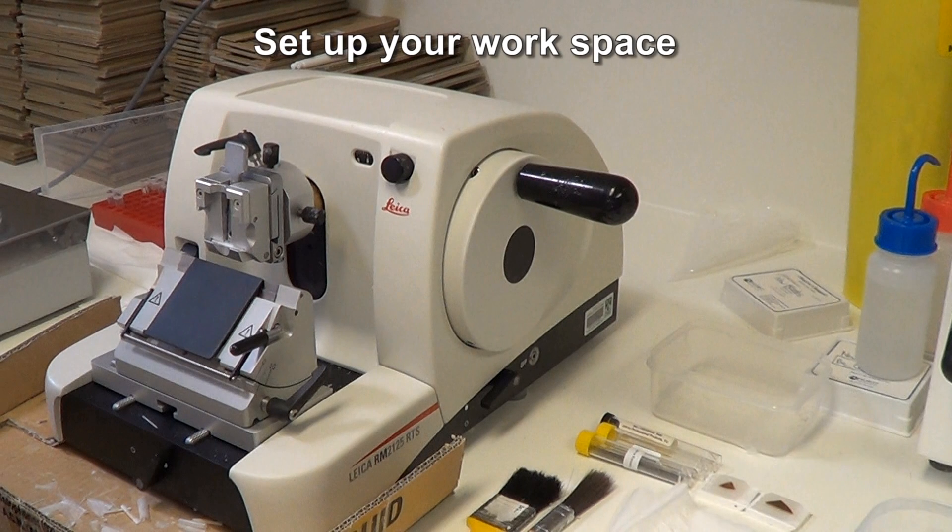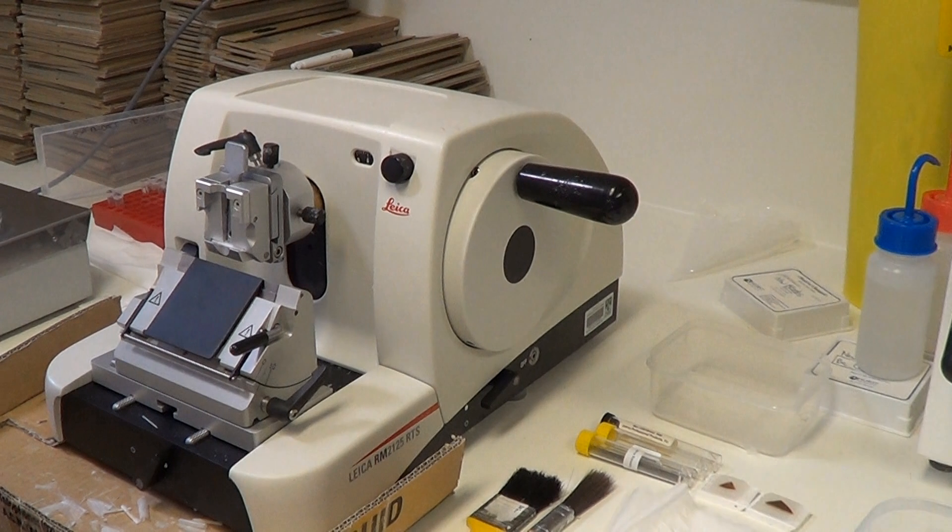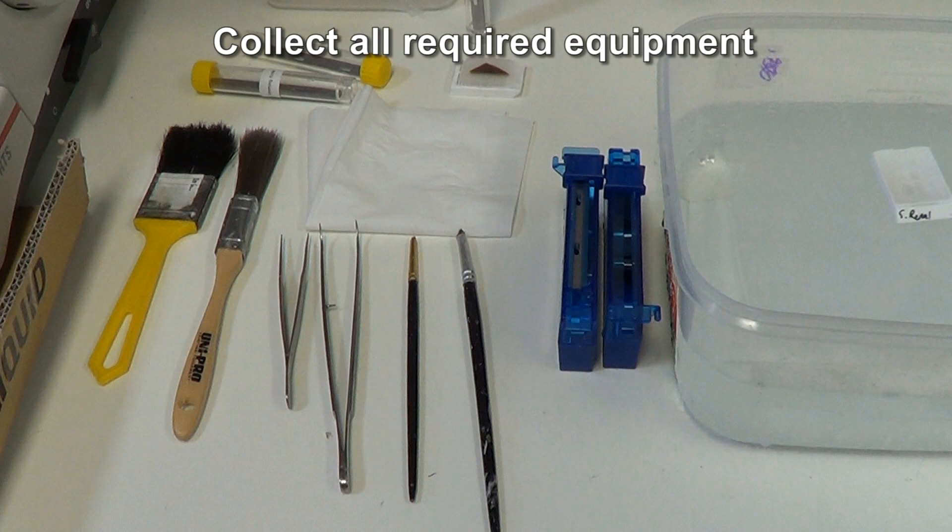Microtome safety. Wear the required personal protective equipment. Set up your workspace. Inspect the area for loose knives. All knives must be kept in appropriate containers. Do not leave the knives lying on the bench. Collect all required equipment before starting.